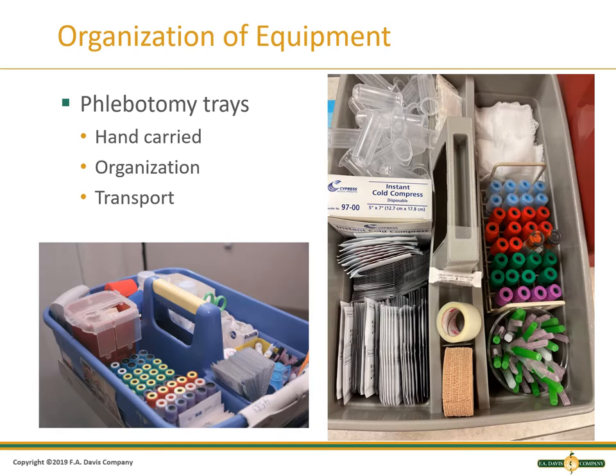Each organization will have a standardized way of organizing phlebotomy trays, which can be carried to the patient. Standardized stocking of the trays is important in preventing supplies from outdating and ensuring you have what you need to collect samples when away from the lab. Trays should not be placed on the patient's bed or food tray. At the Mason campus, we organize the trays like the photo on the right. At the other campuses, different trays are used and will be organized differently. We stock the tubes in the order of draw and restock at the end of each class.